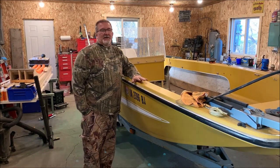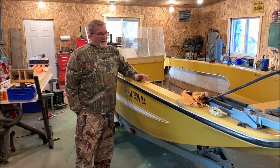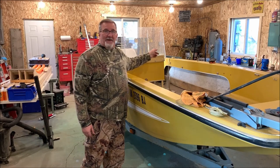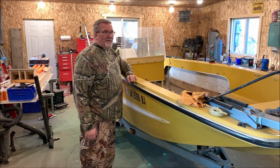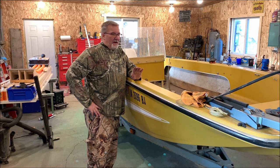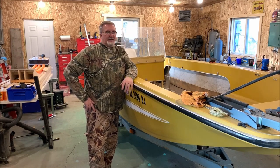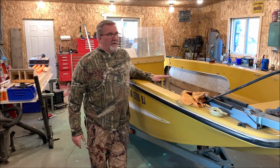I cannot find a single picture on the internet about this particular Glasspar model or this style. It had a little steering wheel console, and my understanding is it had a 50-horse motor on it, which I'm guessing would scoot this thing along pretty fast. I'm actually looking to put just a 9.9 or 10-horse on it because I want to use it fishing small lakes. I've got a few no-wake lakes I go to on a regular basis — it'd be nice to just throw this one in. Let's take a little walk around and I'll show you.